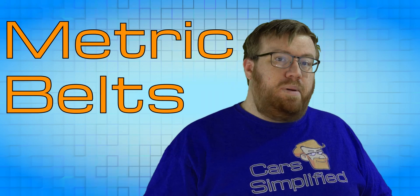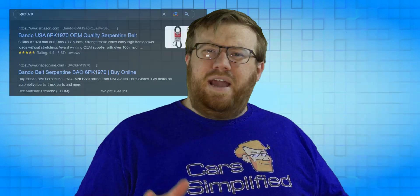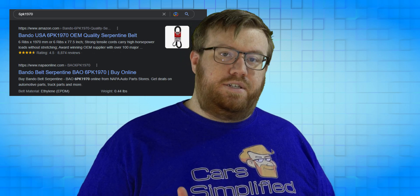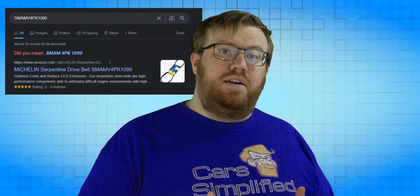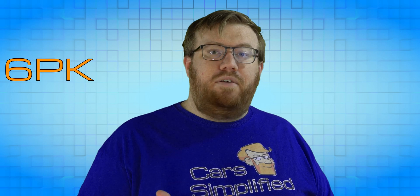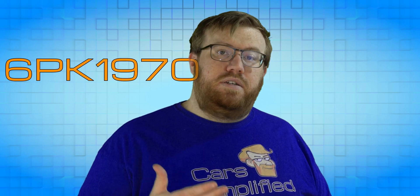Those weren't inches, so what about metric belts? Those are usually built around the industry standard PK number, which you can even see on my GTO belt. Bando seems to use that number exactly as-is for their part numbering system, while other brands may add letters and numbers before or after it to make it their own. For example, this Michelin belt starts with a bunch of letters but ends in that PK number. Much like the previous system, the first digit is the number of ribs, then PK tells you it's the PK number.